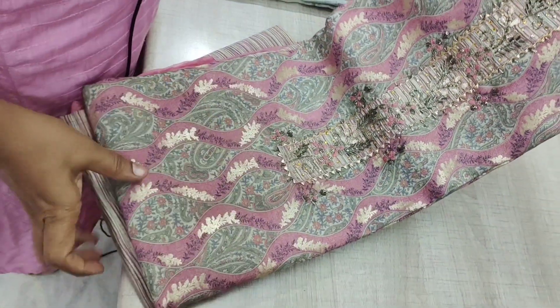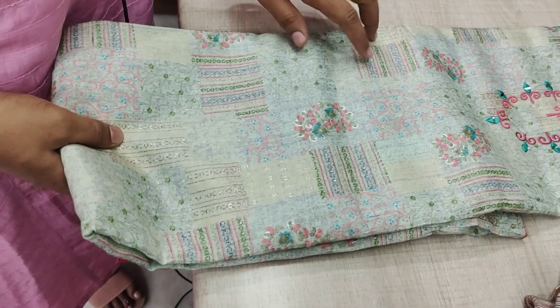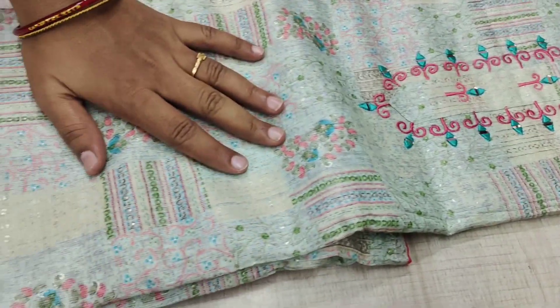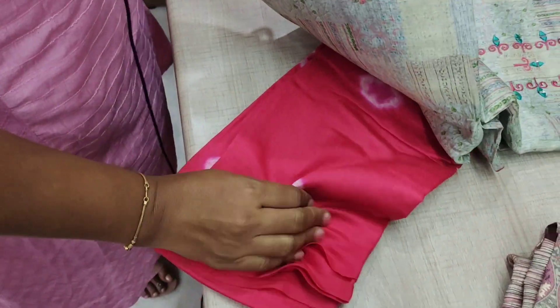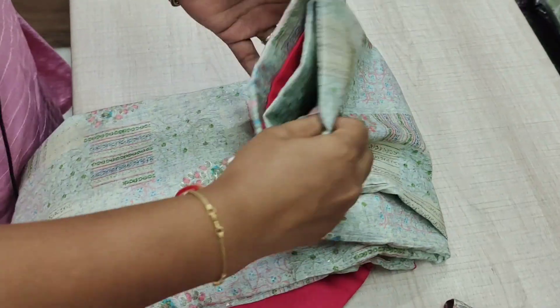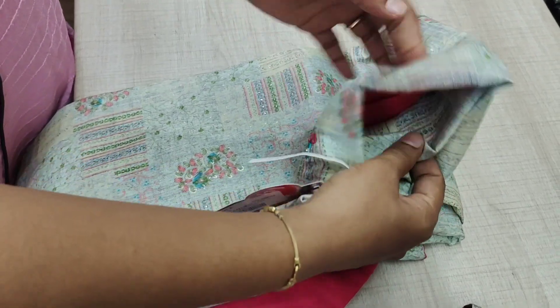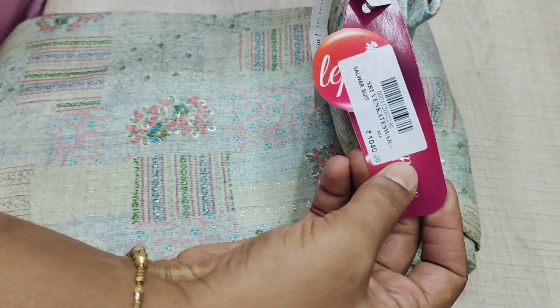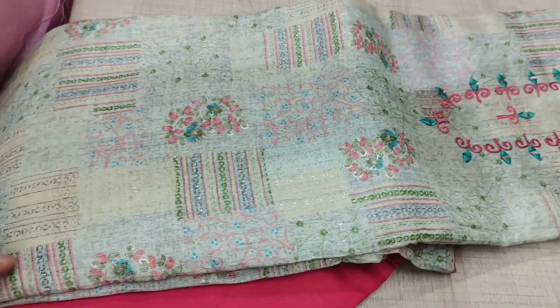The quality cloth is super. This is rayon material — the tops are rayon material, the shawl is cotton, and the phantom is cotton. This rate is 1040. This color combination is available.